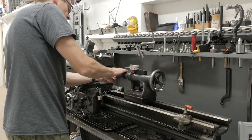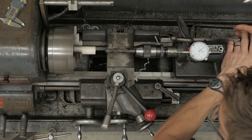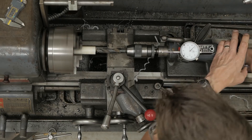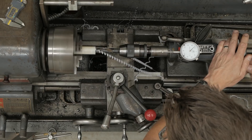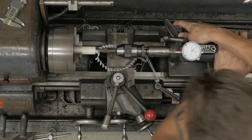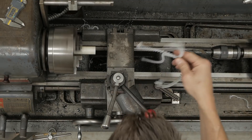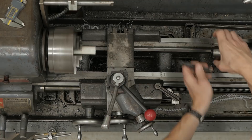Now we'll chuck up our 5/8-inch drill bit — that's what I calculated I needed for the clutch rod clearance. See how quick this is? Nice and even, that's a good bit there.